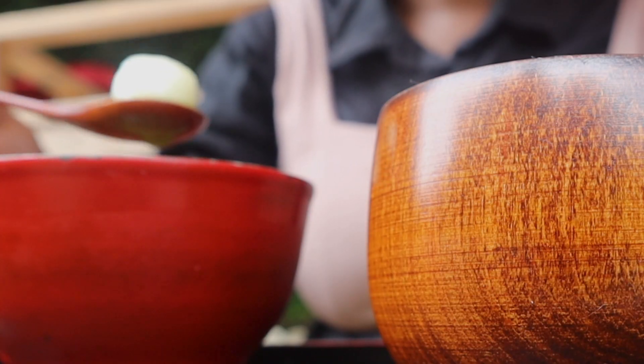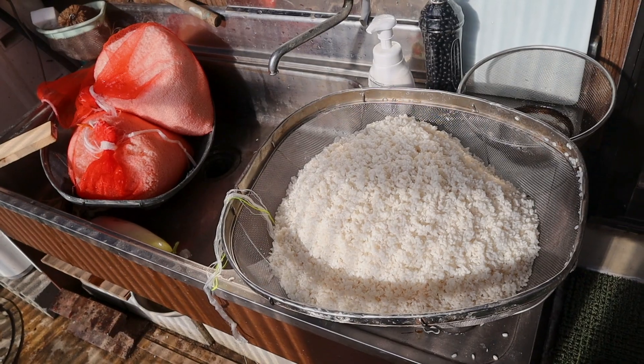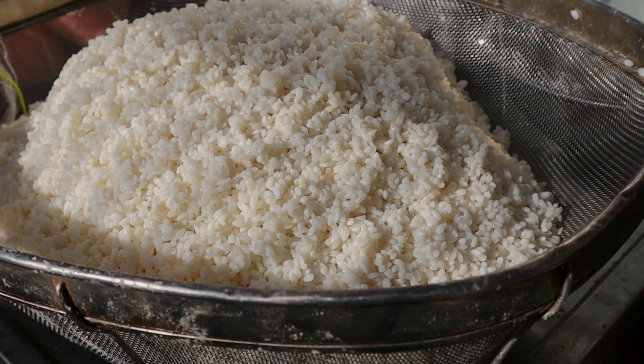Do you guys remember this from the time I almost stepped on a snake? So this is how you make that mochi. It is now in season. First off, you start off with the rice, which is a staple in Japan.